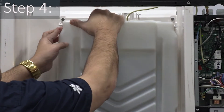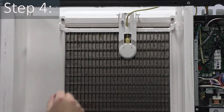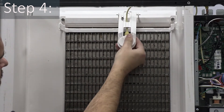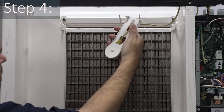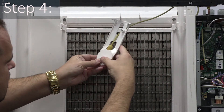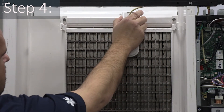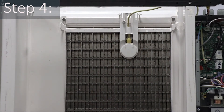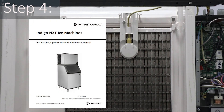Step four: inspect the Ice Thickness Probe, referred to as the ITP, for any physical damage. On the face of the ITP, look for bulging or cracks. Also look for deformed pivot pins and/or pivot pin arms. The ITP is not dishwasher safe, meaning high temperatures can warp the ITP. Follow the cleaning procedures outlined in the install, use, and care manual.